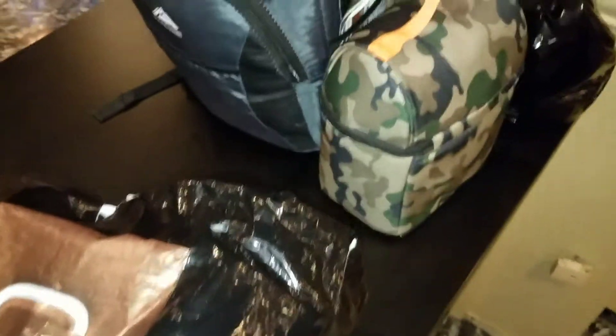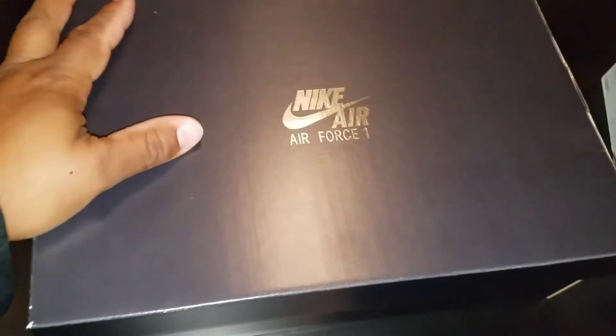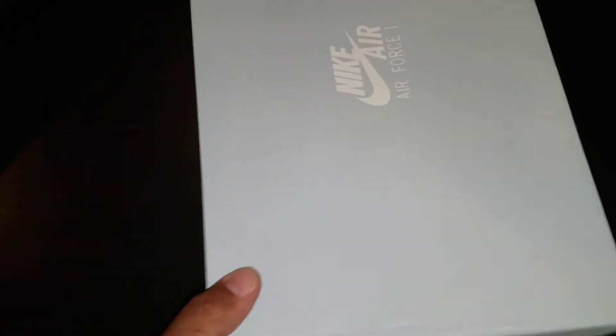If you checked out my last vid, you'll see. Let's get into it. To my left side I got the men's size, to my right side I got the GS size. Let's start off with the GS size.